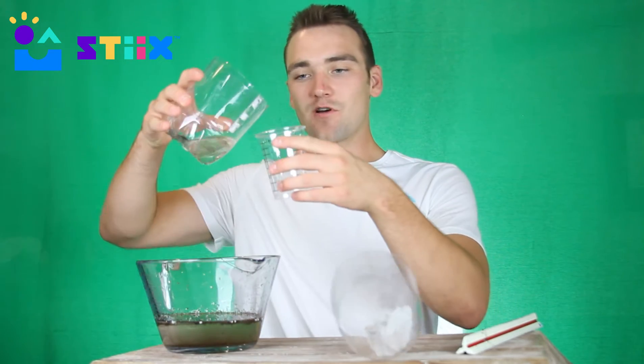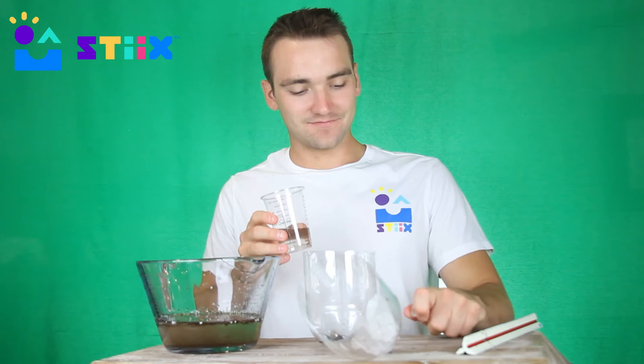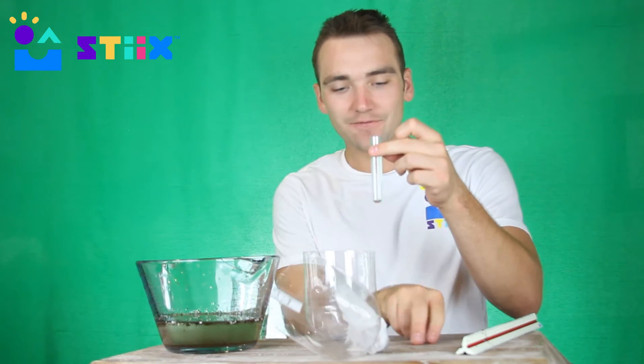Take some of this water from the bottom, pour it inside the clear cup, then grab one of our test vials, open it up, and pour it over the top to fill up the test tube. Save it for later so we can compare it to other samples.